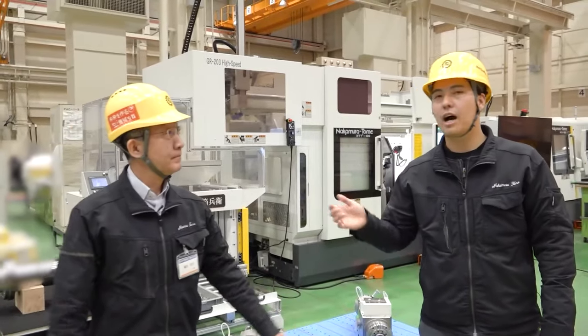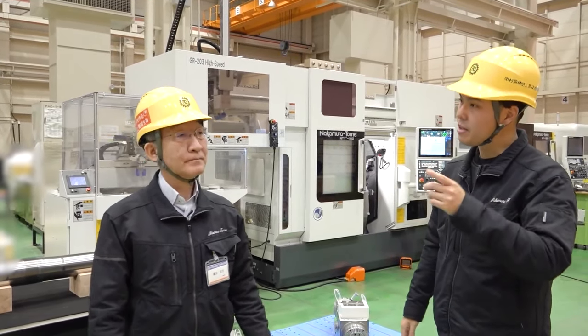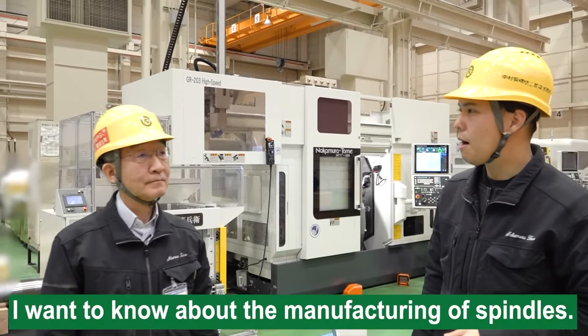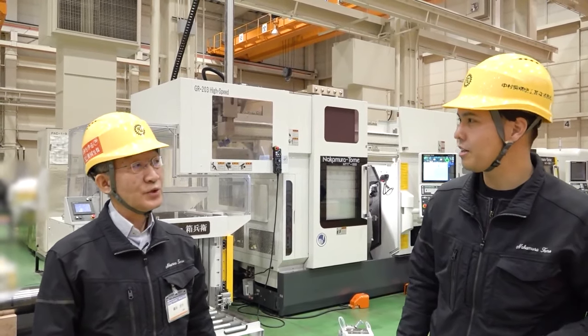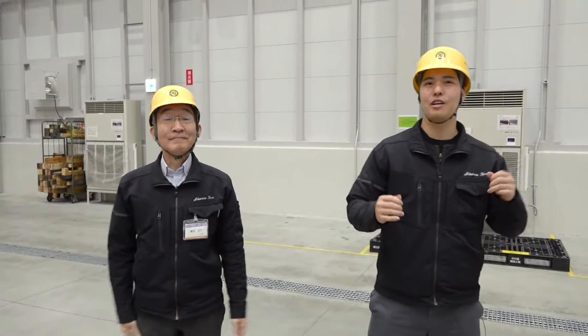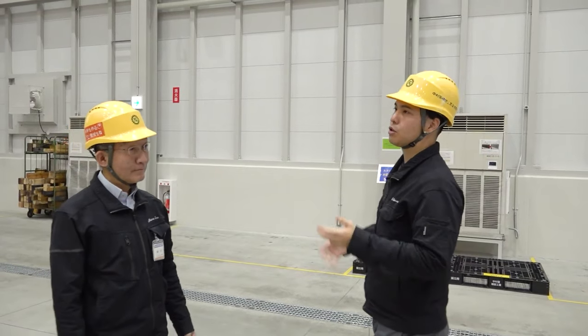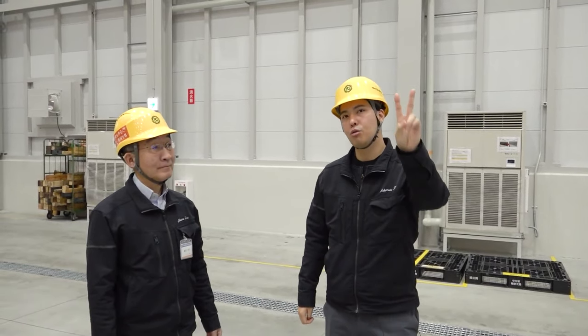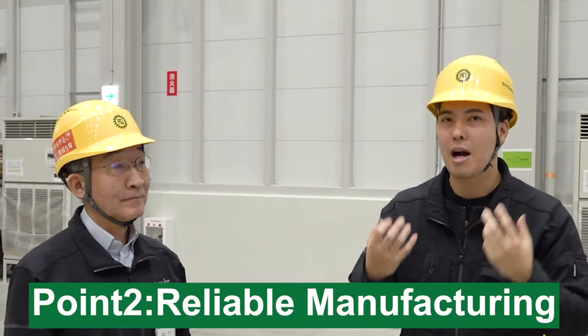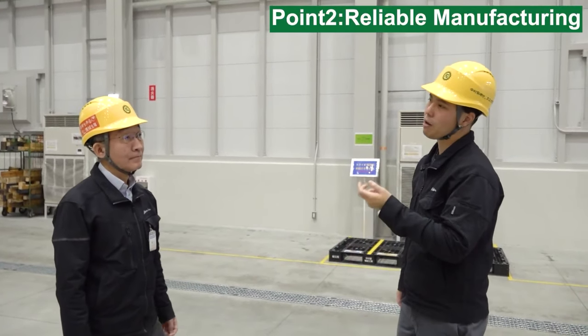I understood the design of the spindle. Next, I want to know about the manufacturing of the spindle. Let's move to the factory. This is a new factory — MAGI. We want to talk about manufacturing of spindle. Point number two: reliable manufacturing. Nakamura Tome makes spindles by ourselves in this factory.